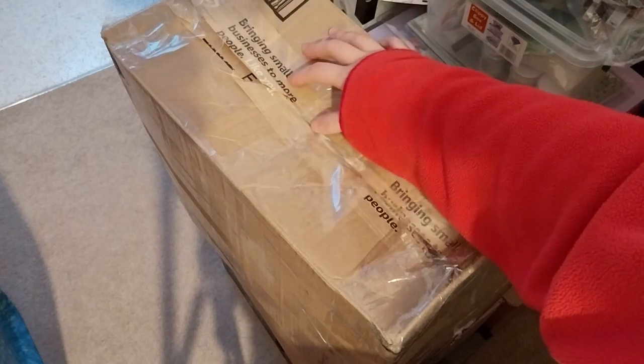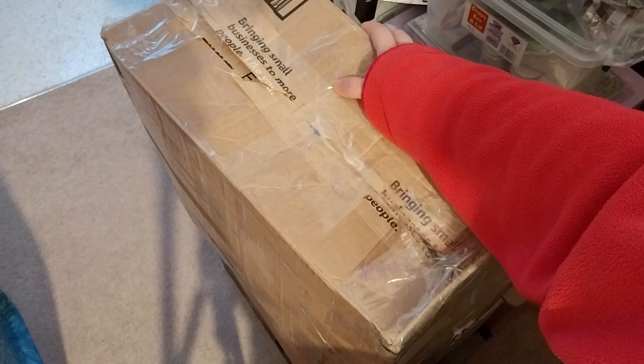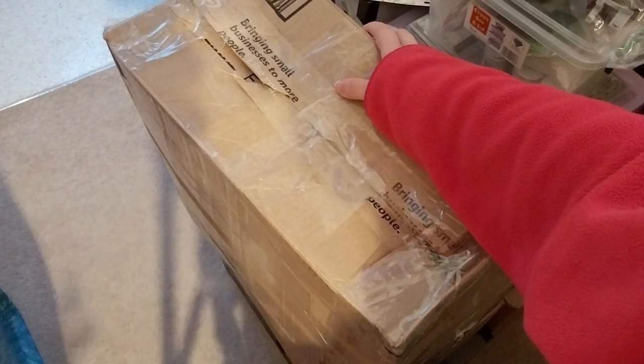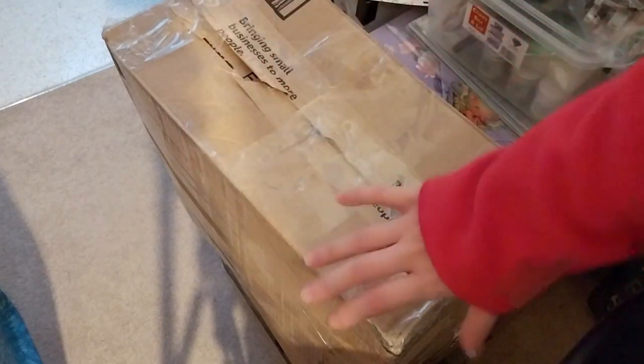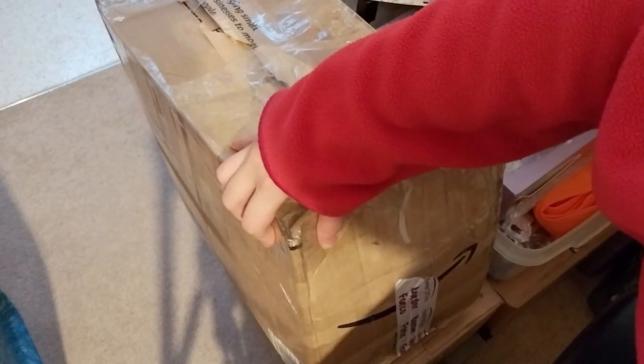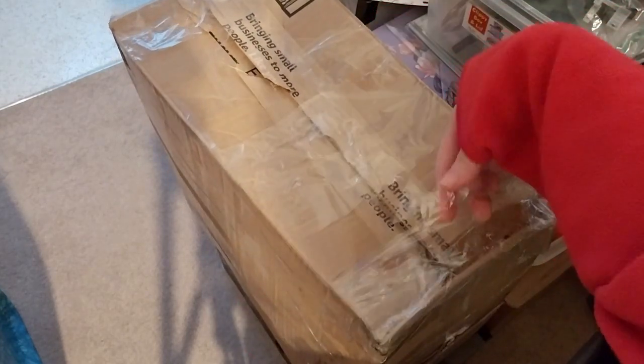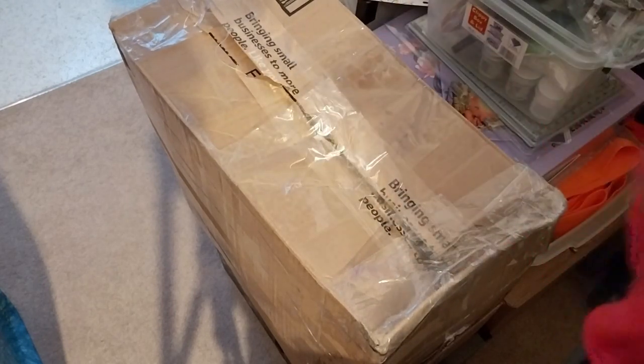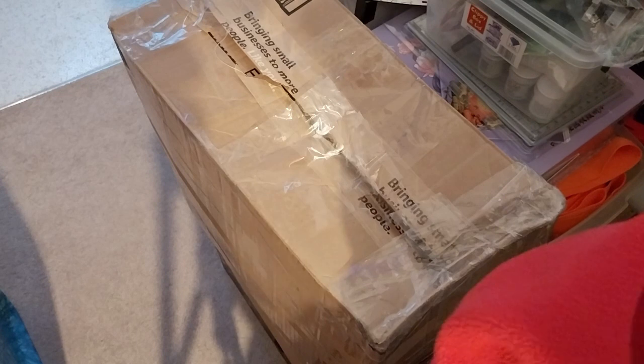I'm going to randomly put my hand in and pull out five things — or what I deem five things — and we'll go from there. By the sticker it says 'Border Force', so I'm guessing they opened it. No idea, but hopefully everything is fine.